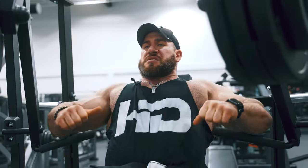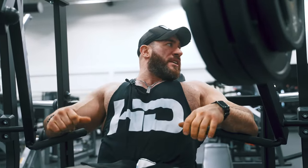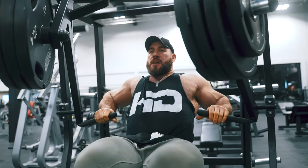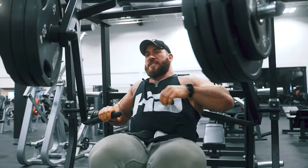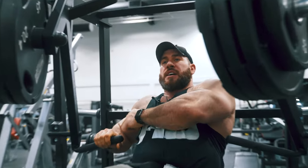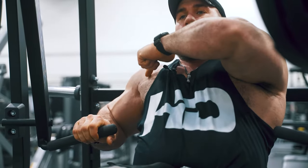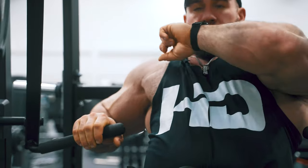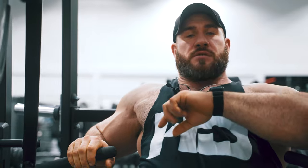When you think about it, the upper chest is right here and the lower chest is all this. The chest is mostly lower chest, when you think about it. So what you're actually doing with dips and decline presses is working the biggest part of your chest. The upper chest — incline — is only a little stripe at the top.